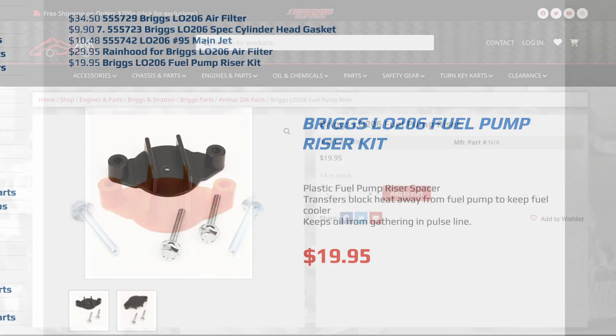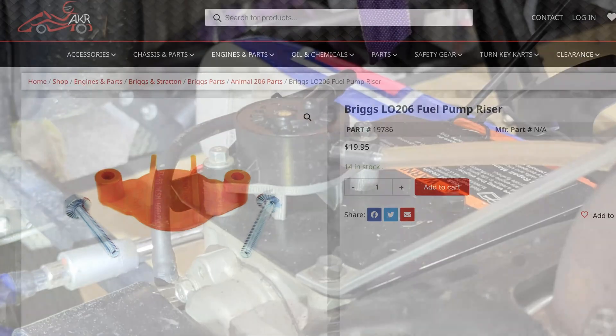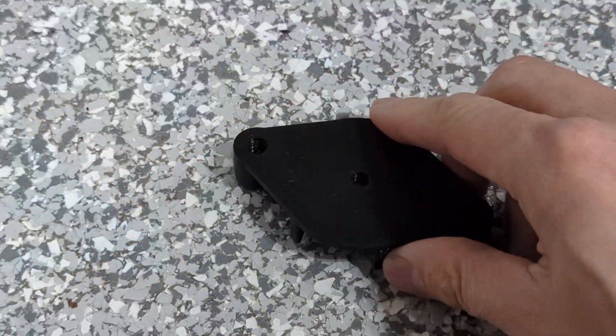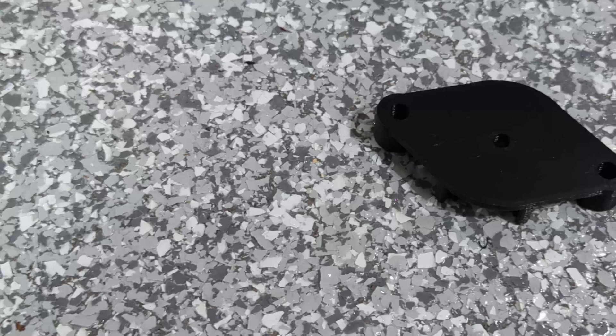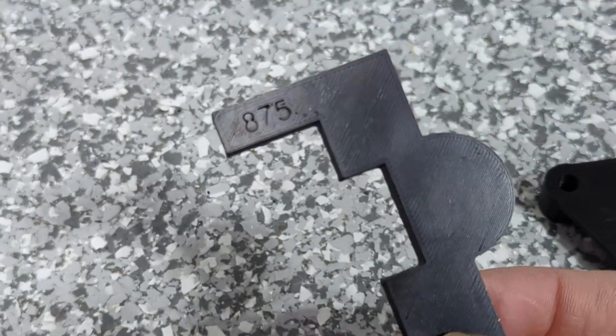You can print it yourself for free, and just buy two longer screws from a hardware store. Here's what it looks like mounting on my engine. I also printed this float gauge for the heck of it, although I usually do measure that by hand.